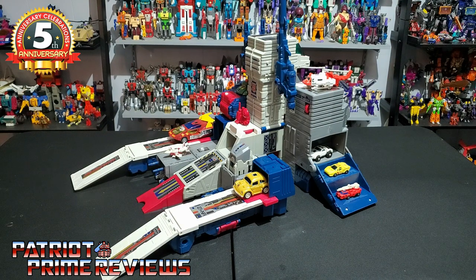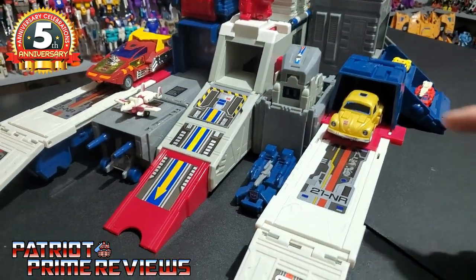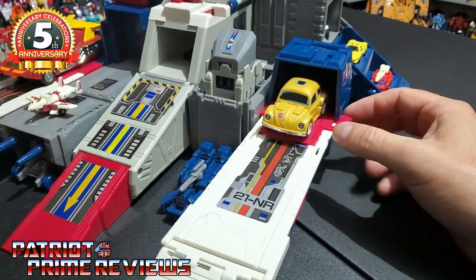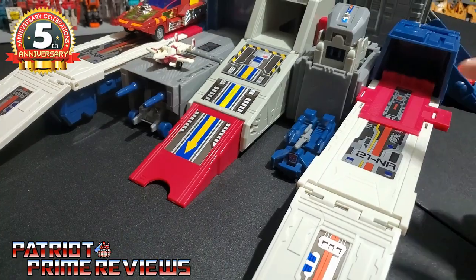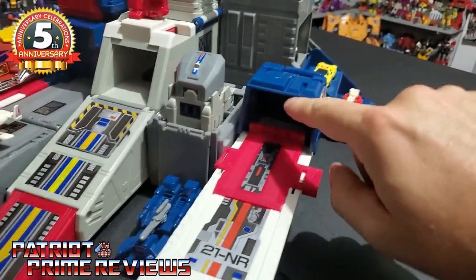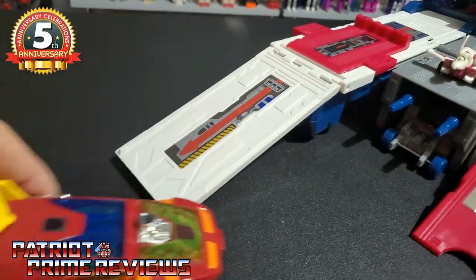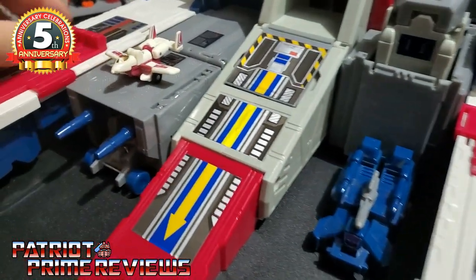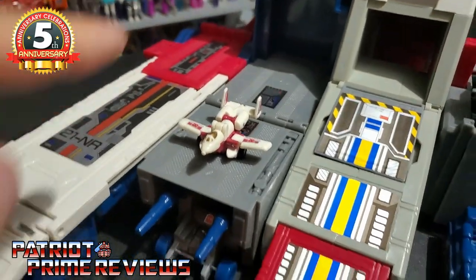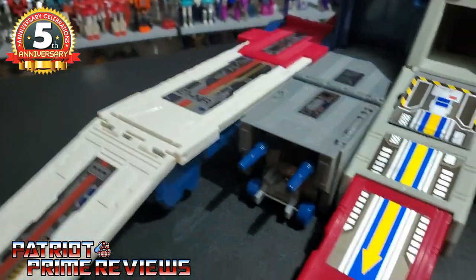Let's take the camera off the tripod and do a shaky cam tour of Fortress Maximus. Starting at the front, there are three different ramps for Transformer figures to interact with. The two on the side have little red levers you slide forward to push the vehicle down the ramp — they're not spring-loaded, you just move them with your fingers. This one here has a little garage, and then there's one over here on this side for Hot Rod. There's also what I think is a little runway — I use this for my Micromasters.